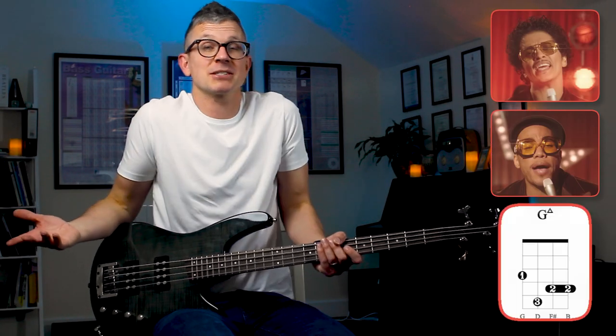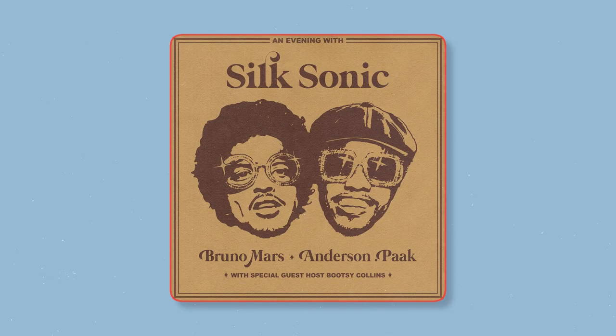I'm Tom. There's a new album out by Silk Sonic — it's got Bruno Mars, it's got Anderson Paak, it's got jazz chords. It's fantastic. Today I'm going to do a tutorial on Smoking Out the Window, which is the latest single.